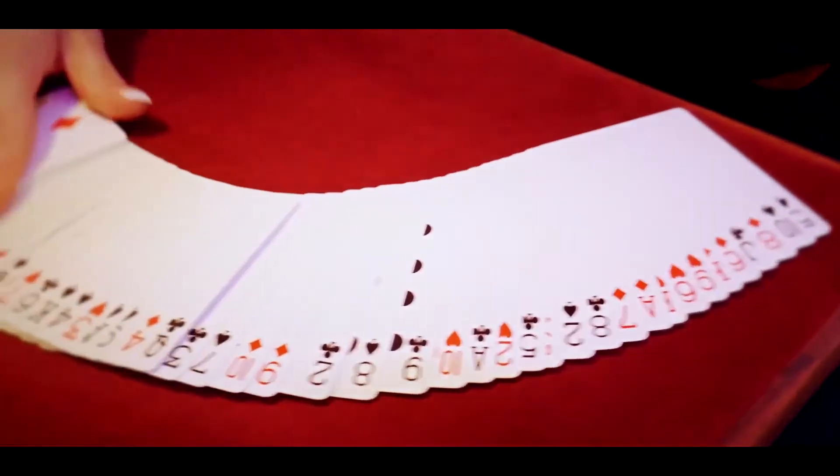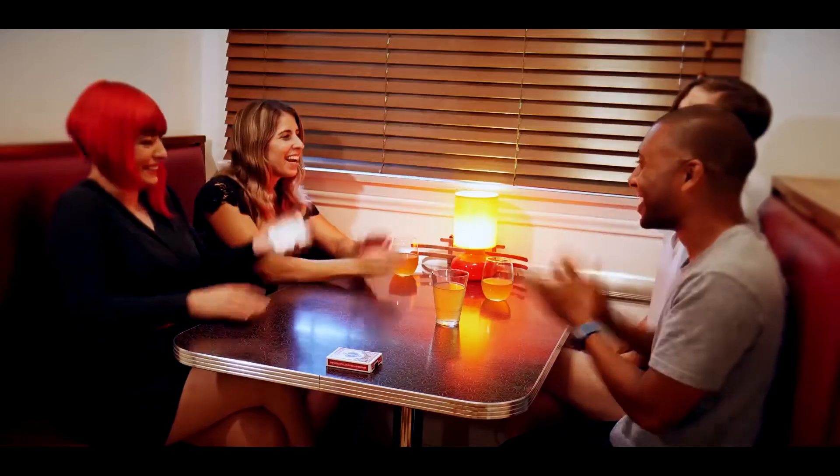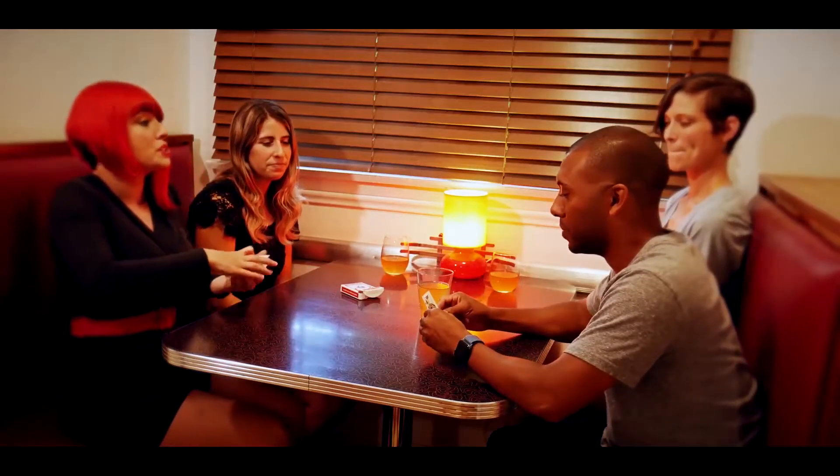I'm Laura London and this is the Crimson Deck. This is a utility deck that I've been playing with for a few years now. There's so many things you can do with it, and I'm so excited to be working with Abstract Effects to bring my creation to life. I'm going to share with you some of my favorites.